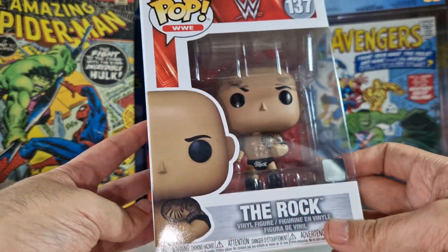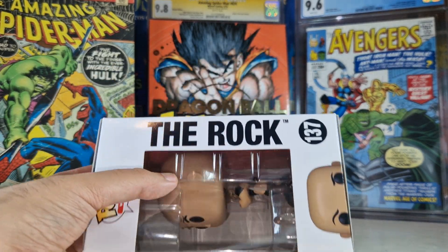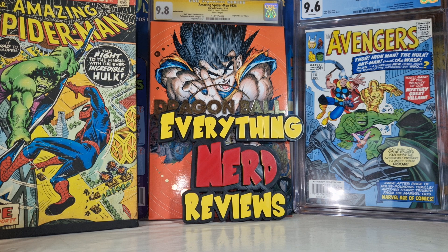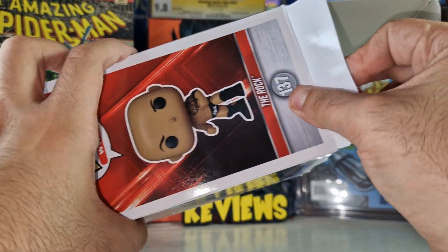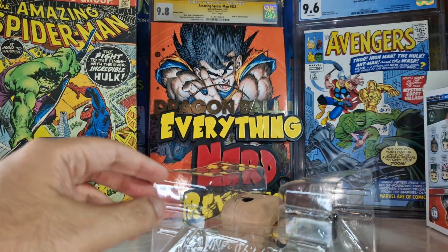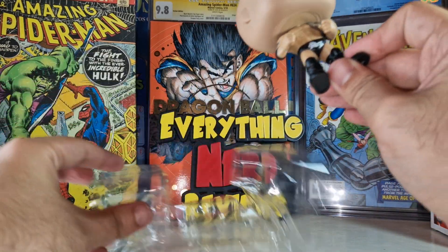I bought this one for pretty cheap — it was like $4.79 on sale, which is very cheap for the Final Boss. I think The Rock is going to return at the Royal Rumble; tell me in the comments what your opinion is. Roman Reigns is back as you can see.